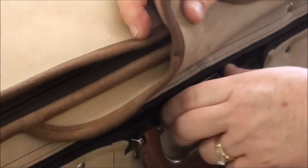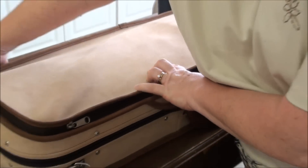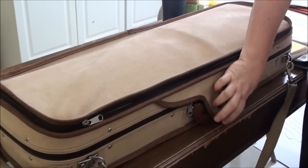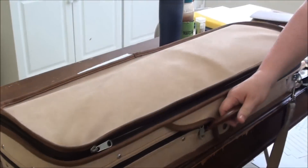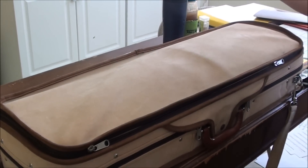As soon as you close the cover, you want to make sure that it latches tightly, and then you want to zipper it if you have zippers or additional latches. There is nothing worse than picking a case up by the handle to have the whole thing fall open and fall out, causing damage to the instrument.